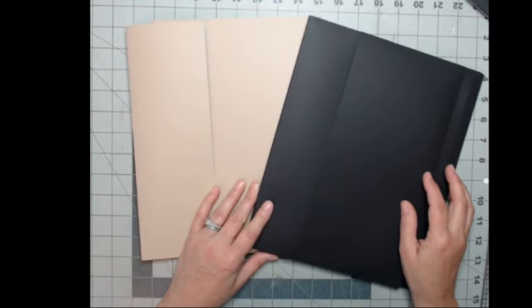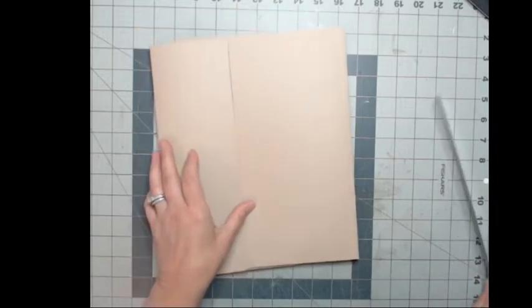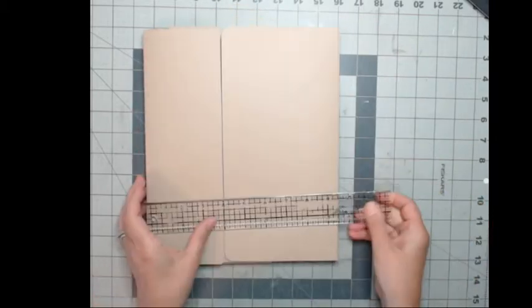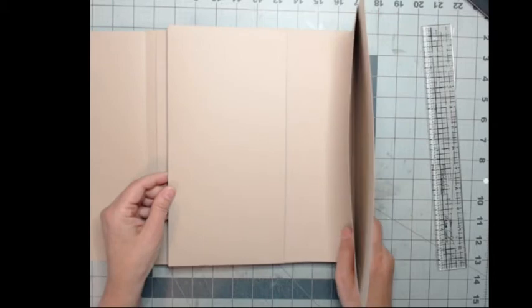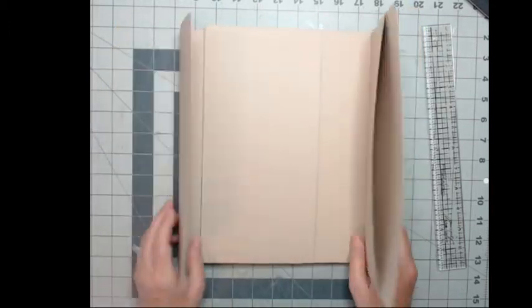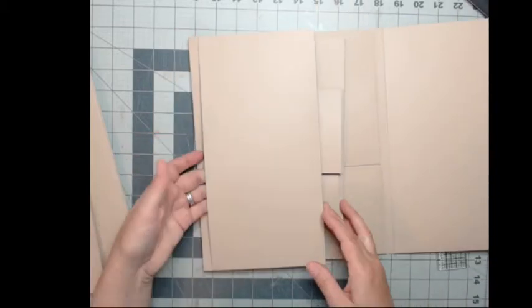These are primarily available in craft color and black, but I can make them in any color you want. This particular one measures 11 by 9 and a quarter. I got this idea from Super Happy Scrapper — these pull out. The covers have a flap and actually pull out so you can decorate them. There are also pockets throughout: pocket, pocket, pocket.